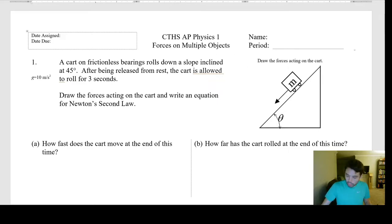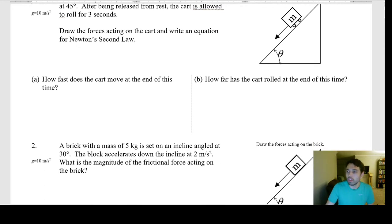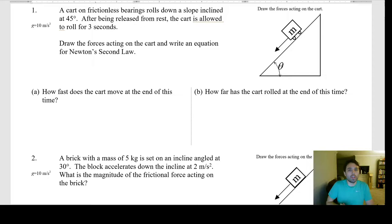Number one: a cart with frictionless bearings rolls down a slope inclined at 45 degrees. It's frictionless, so we don't worry about friction. After being released from rest, the cart rolls for three seconds. Initial velocity is zero, time is three seconds. Draw the forces acting on the cart: we have weight down (mg), normal force perpendicular to the surface, and no friction. So that's weight and normal force.